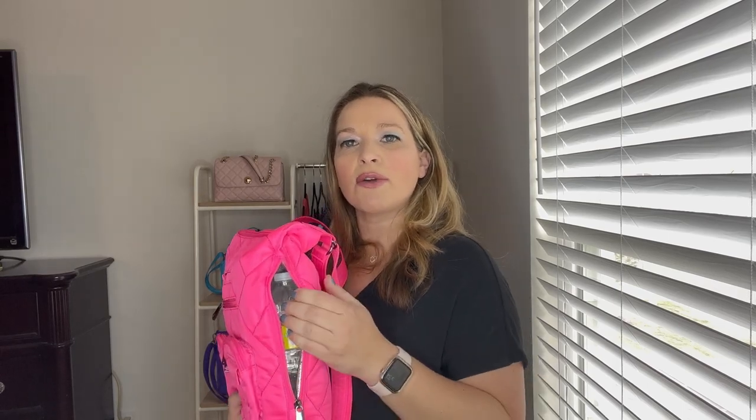On the side there is a zipper pocket that is fully insulated. I have a 16-ounce water bottle in here — I'm going to leave it in so you can see how it takes up space on the inside later. You can see it goes in there nicely with no problem at all. A regular water bottle fits in there really well.